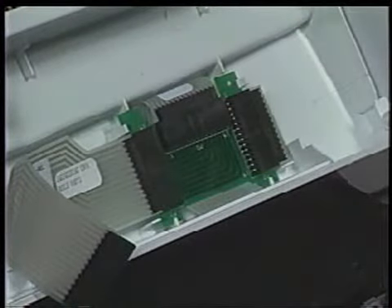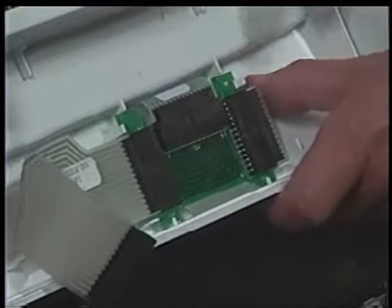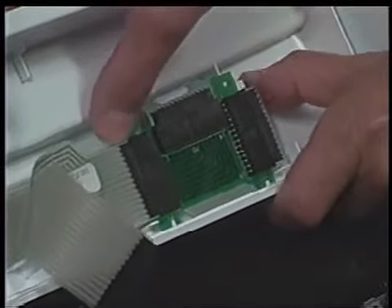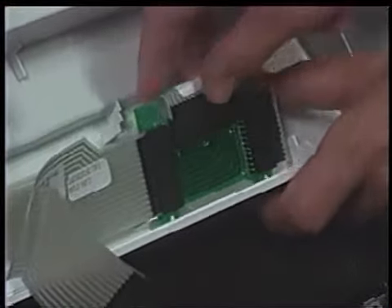In units with split control panels, the interconnect board is located underneath the control board assembly. To remove the interconnect board, unsnap it from the plastic tab securing it to the console panel. Disconnect the ribbon cables from the board after it is removed.